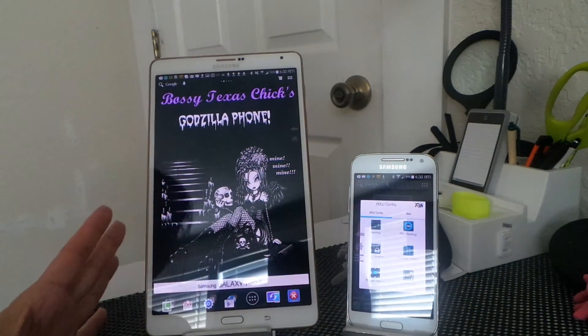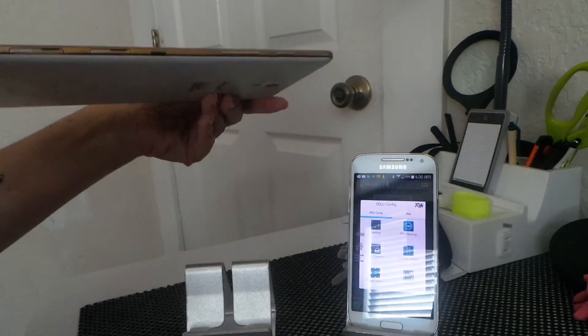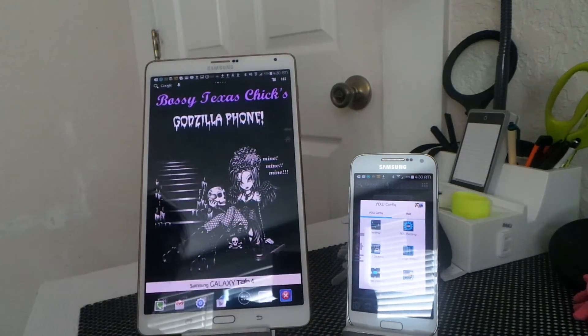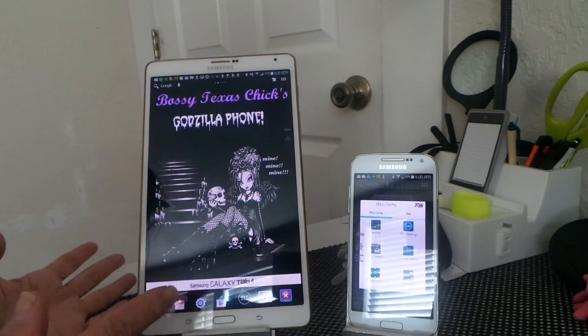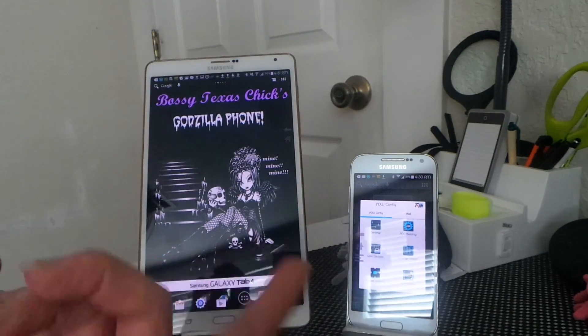This is the Galaxy Tab S, which is so paper thin it's like unbelievable. The only thing I don't like about it — and I love everything about it — is the gold trim, because everything I have has got silver trim. But this is the Galaxy Tab S LTE with a phone version, so I have my own phone right here.